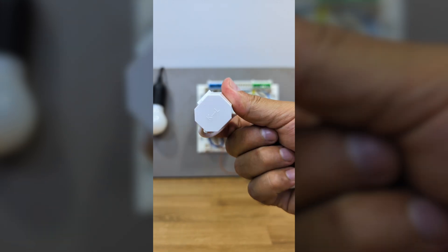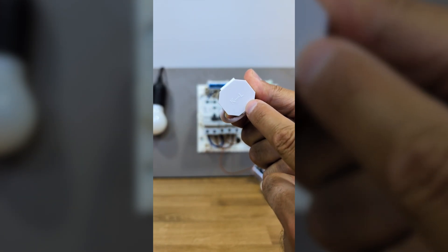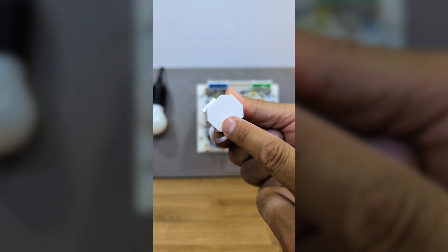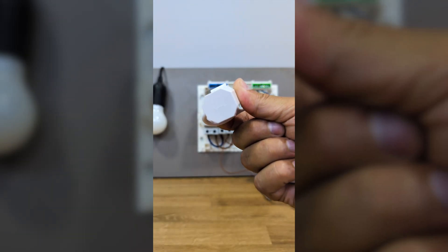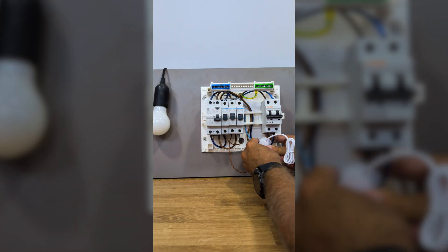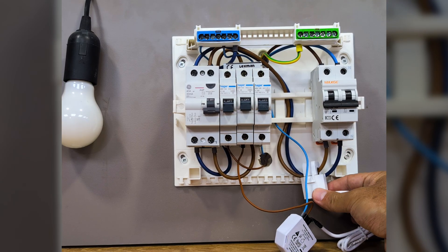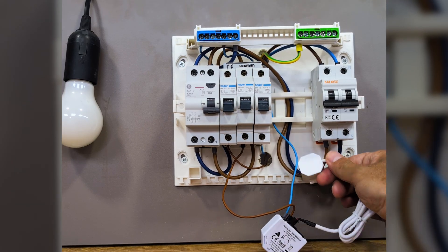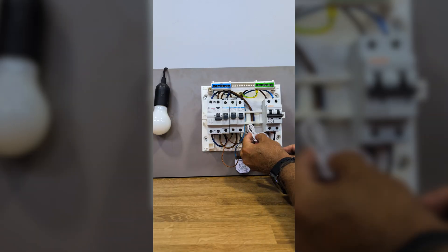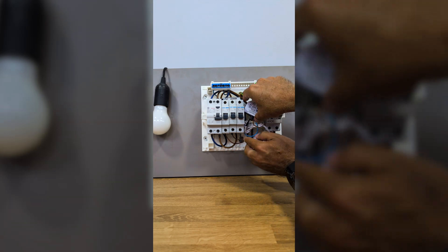Now that the Shelly is connected and has power, let's place the clamp. On the bottom of the clamp you will see letters 'K' and 'L' with an arrow. We connect it with the arrow pointing in the direction of electricity flow, so 'K' will be facing the grid and 'L' will be facing into the installation. The wire where the clamp must go is the main phase wire — which is brown or black, in this case brown — that comes from the main switch.